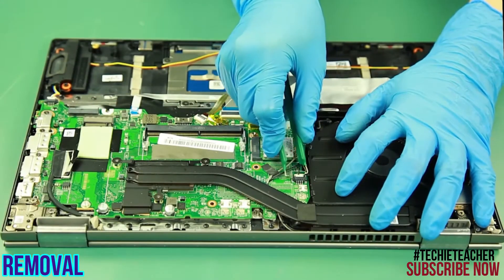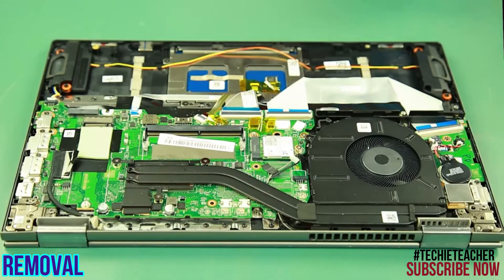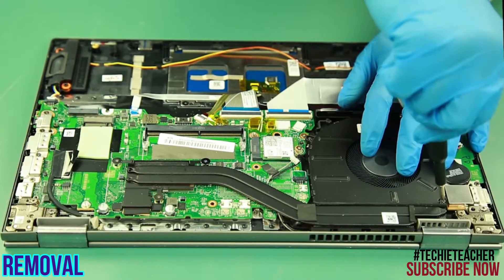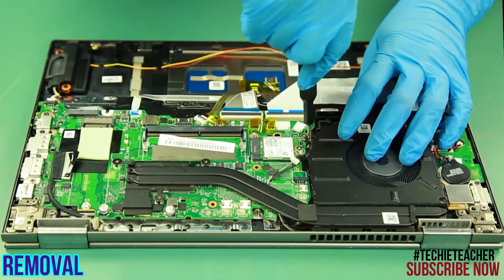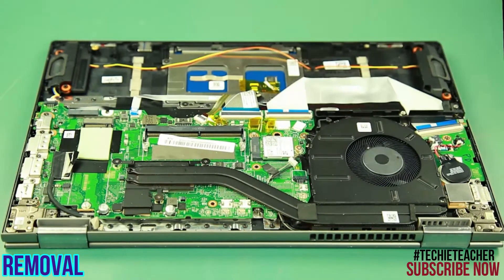Disconnect the fan cable. Remove two screws. Remove the fan.